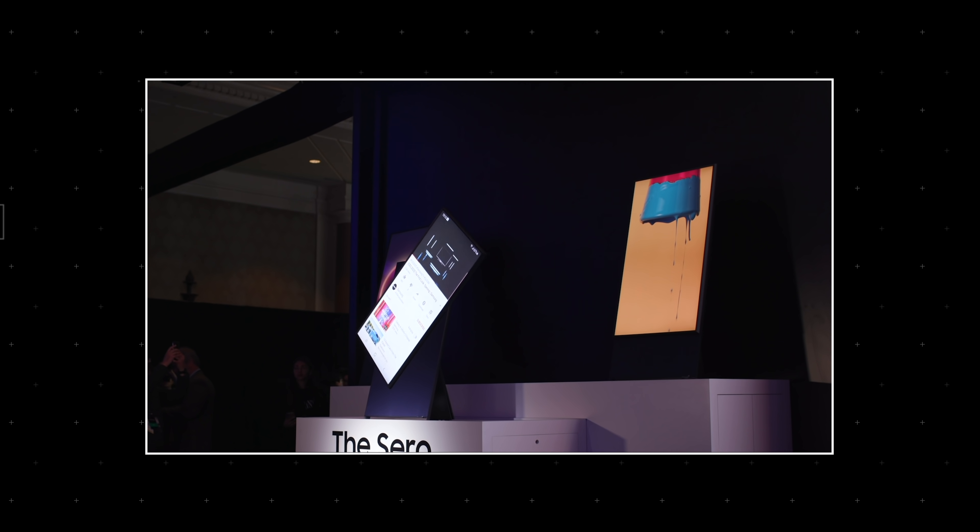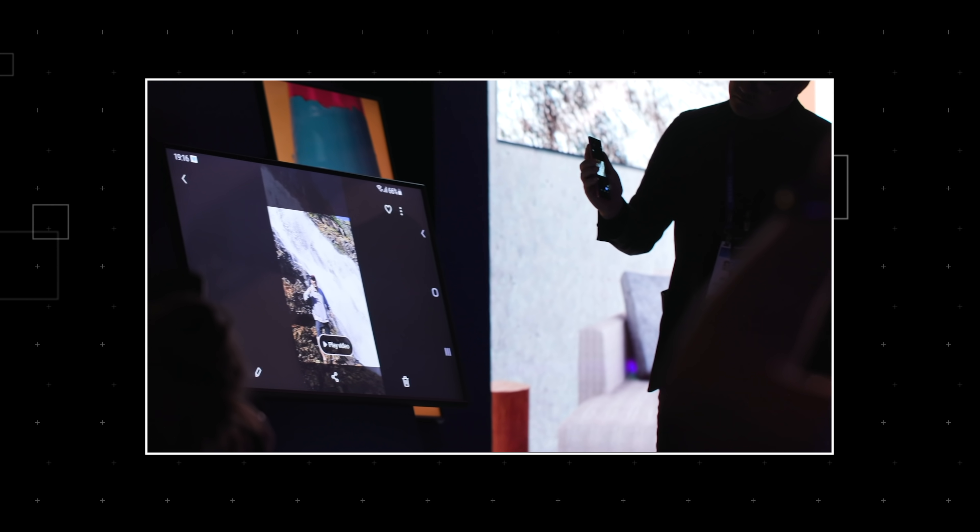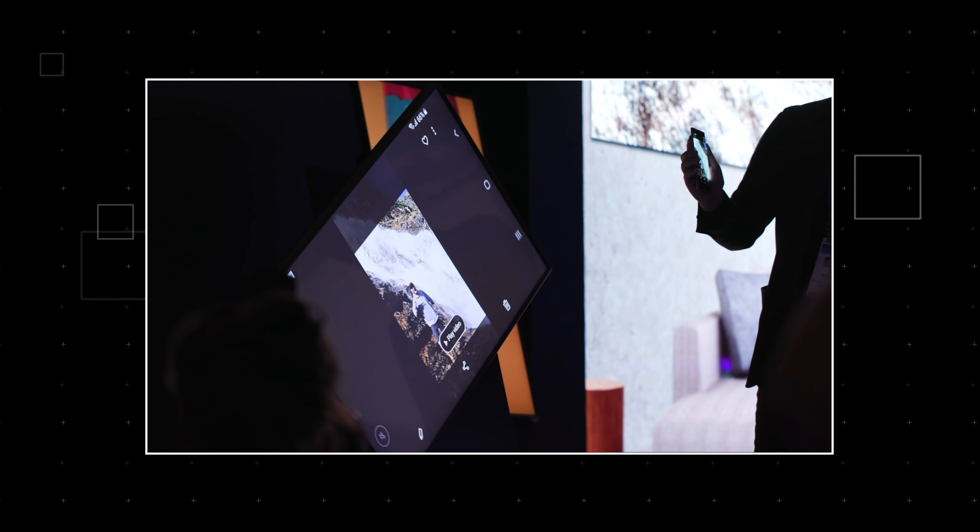That might actually be necessary later on when we get to four, five, or six camera lenses on the back of a phone — that could look really horrifying. But right now it's silly. This is what CES is for. We saw a TV that rotates into portrait mode, so they're allowed to make something weird on a phone too.